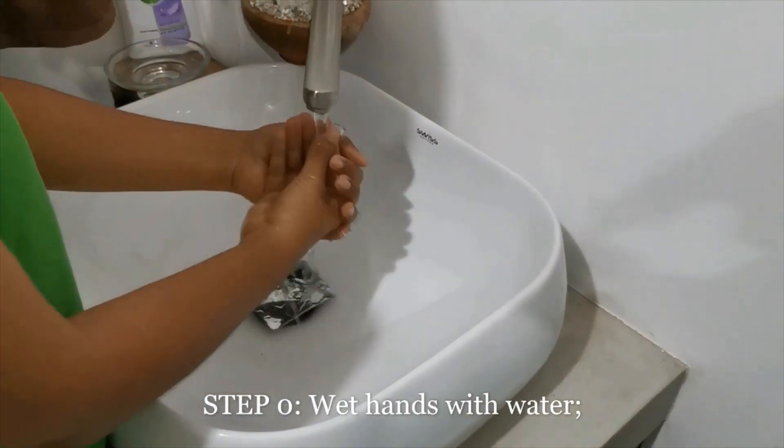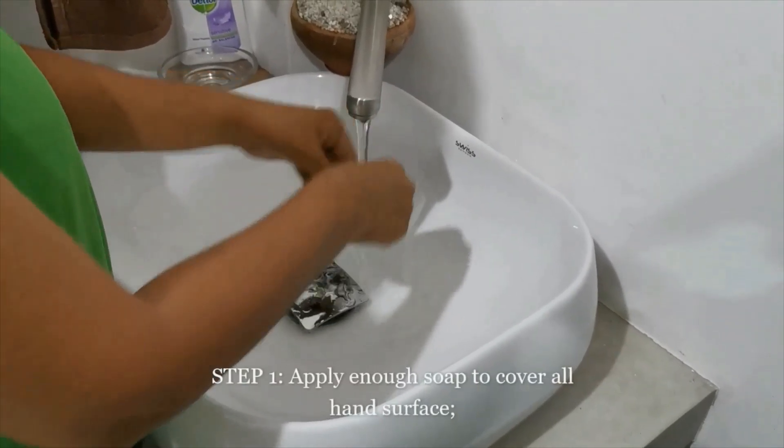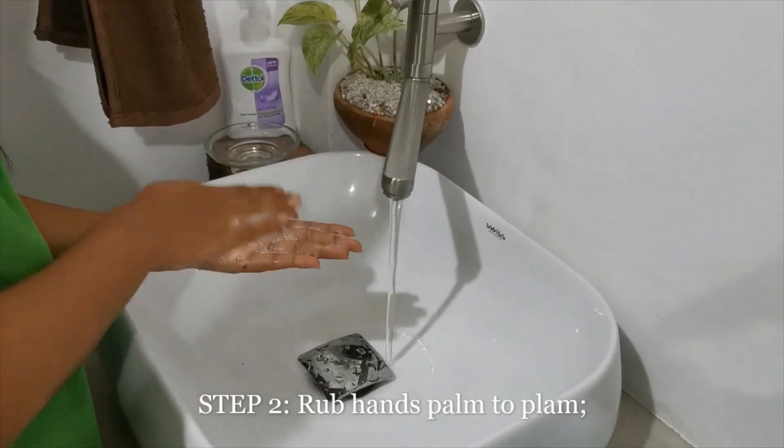Wet hands with water and apply enough soap to cover all surfaces of the hands. Let the water run smoothly to avoid touching the tap later on.